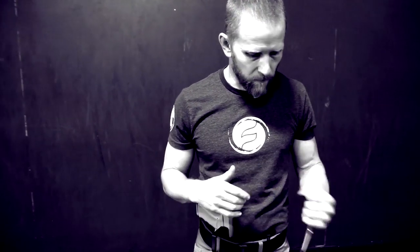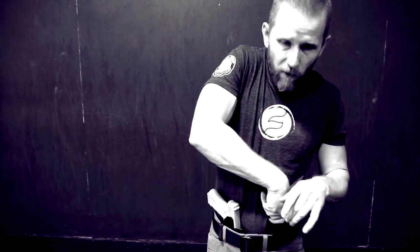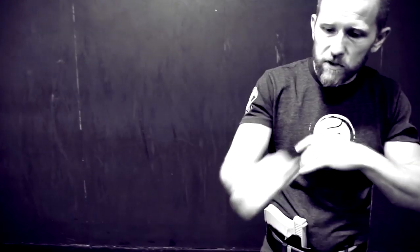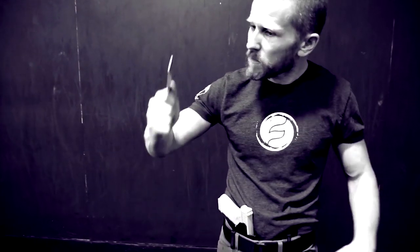Whether I ended up with the reverse grip or more of a thrust grip or a punch grip, it needs to be able to fit in my hand. And it needs to be something I can hit with in any direction and still hold on to it.